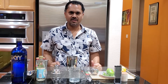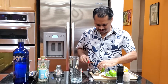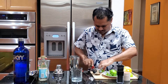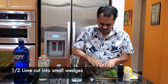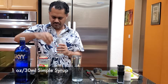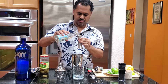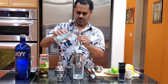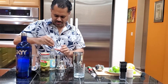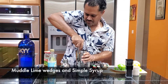The next drink is the Caipiroska. It's a really simple drink. I'm just going to cut half a lime into small wedges and put the lime wedges in a shaker. Then take one ounce of simple syrup — if you don't have simple syrup, you can use a sugar and water solution, about 50% sugar and 50% water, which is really easy to make. Just muddle it a little bit.